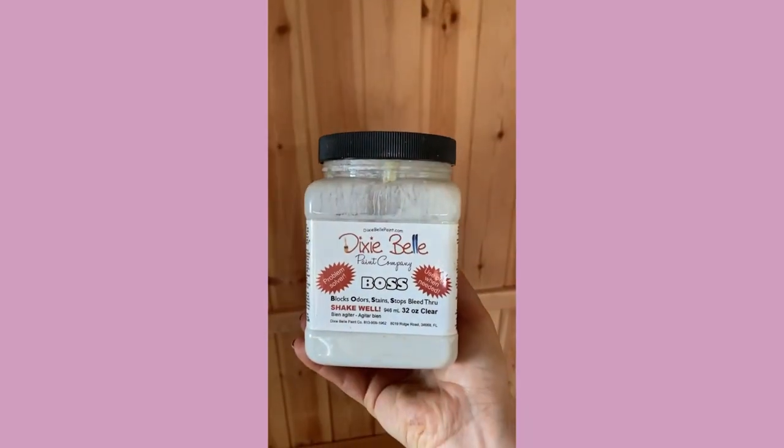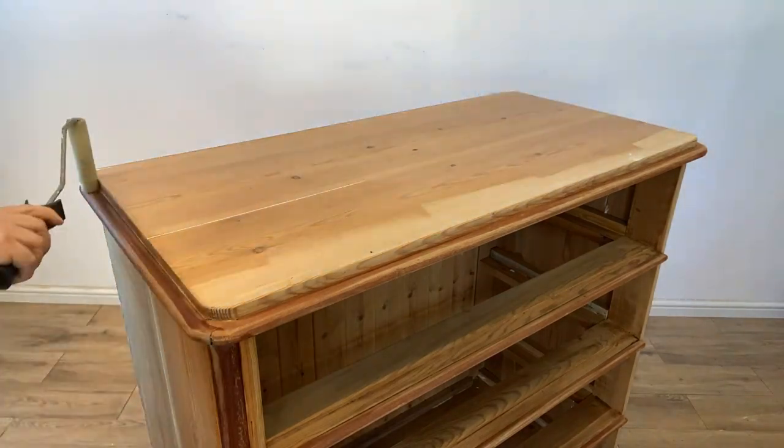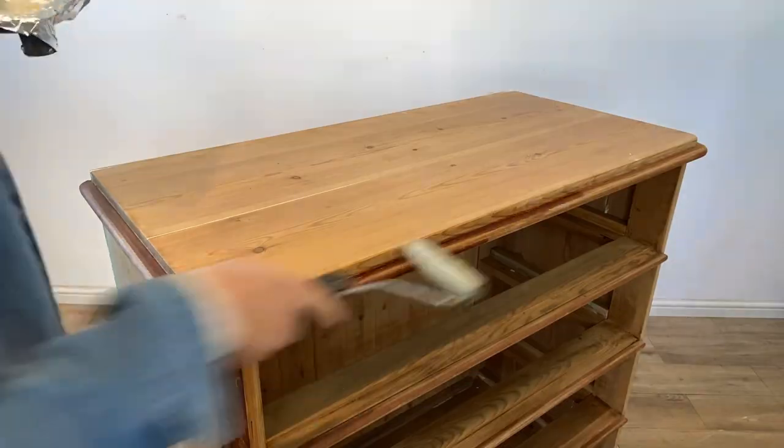Now I will be applying some Clear Boss with a roller to prime and prevent any bleed-through. I will apply two coats and then leave for 24 hours to dry.